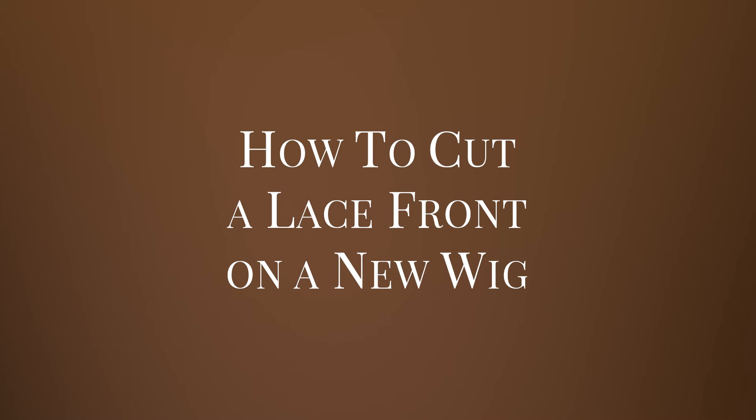Hi, I'm Ashley with Daniel Elaine and we are going to walk you through how to trim the lace front on your new wig. What you want to make sure is that you have a pair of little sewing shears that are very sharp and that you can cut a precise line with.